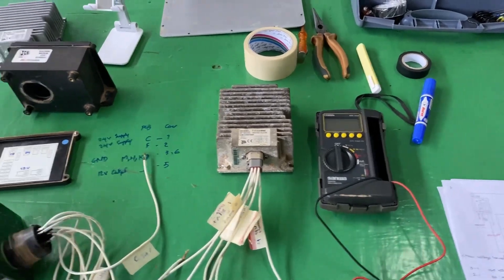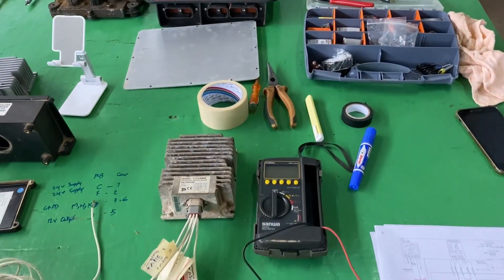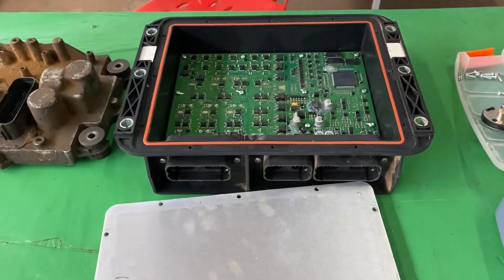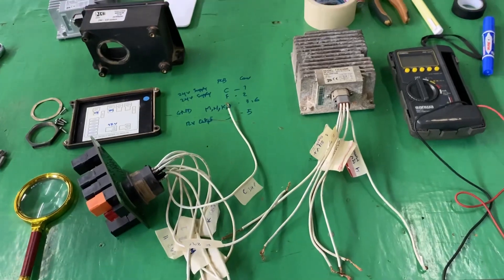Today I have some of the electric equipment that was removed from the JCB JS220 excavator. This is the booster combiner component — it was removed by another mechanic from the JS220 excavator's engine. He brought it here and told me to check it. The ECU1 is also here.